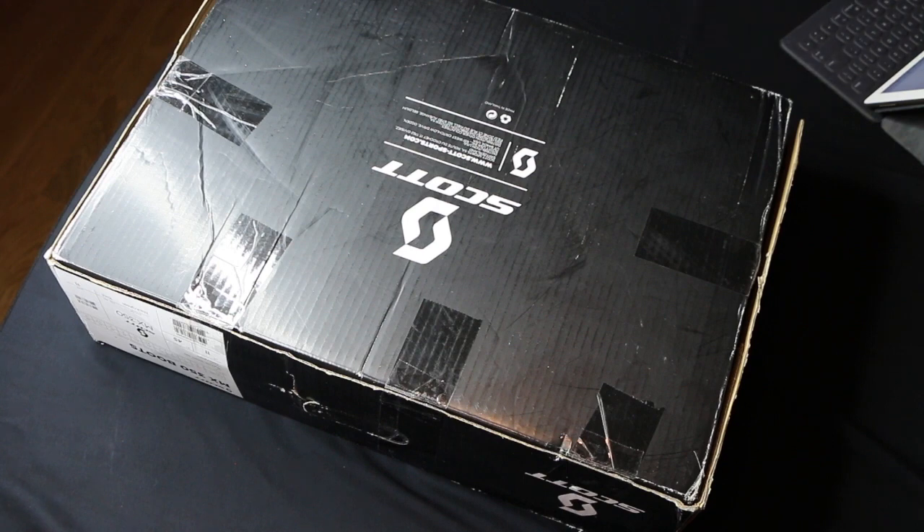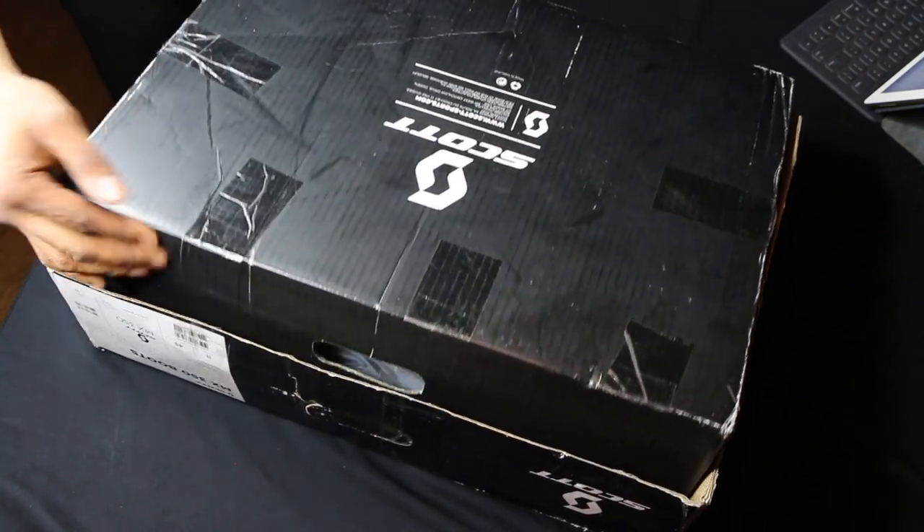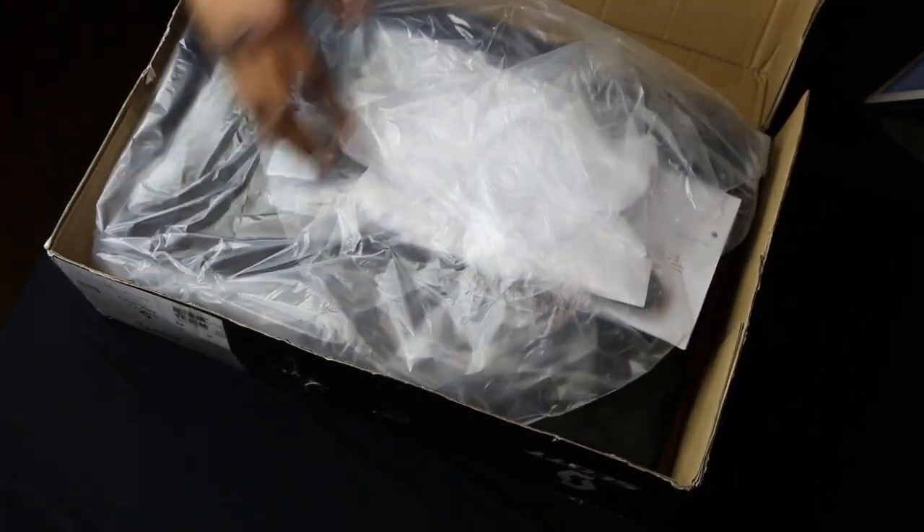It cost me about a hundred and forty bucks, which is not bad. Let's take this puppy out.